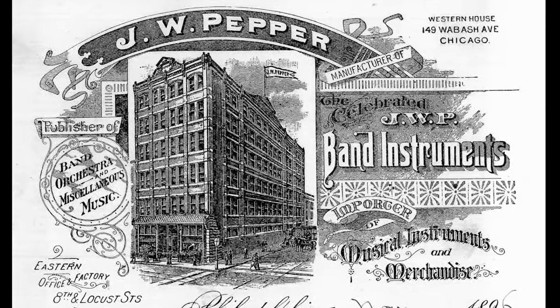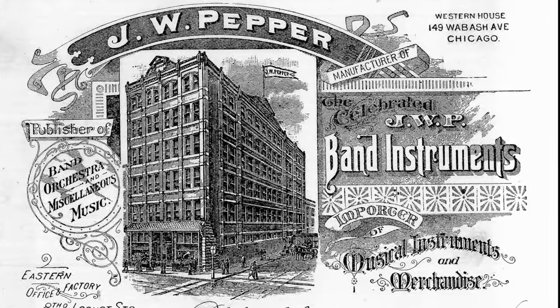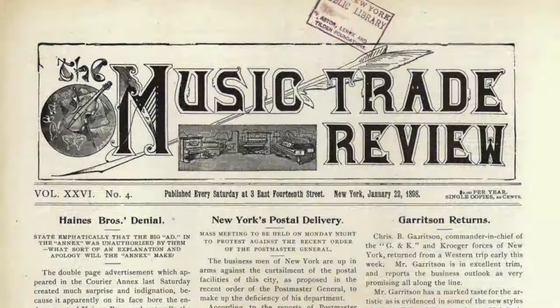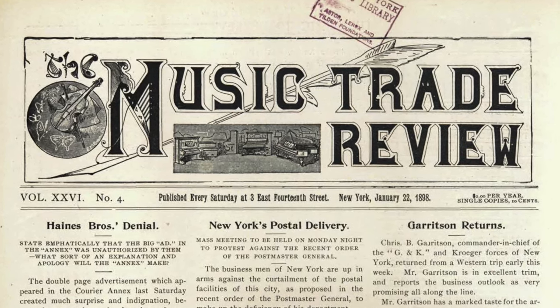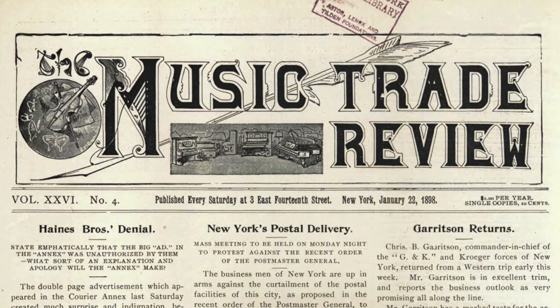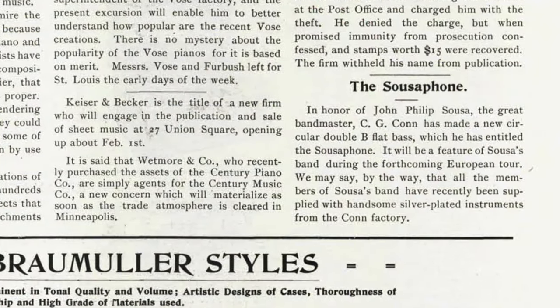Since around 1921, the C.G. Kahn Company has proudly claimed to have created the original sousaphone, and for good reason. Their new horn was announced to the world in the January 22, 1898 edition of the Music Trade Review, as if such an instrument had never been seen before.